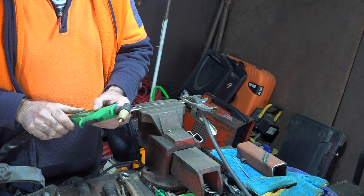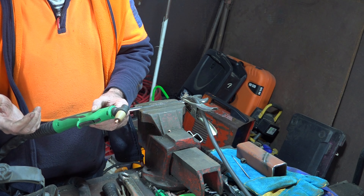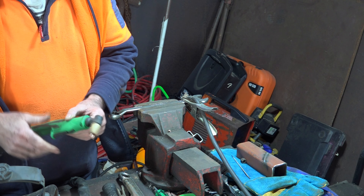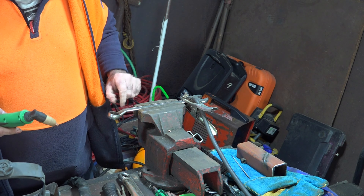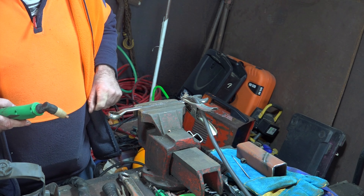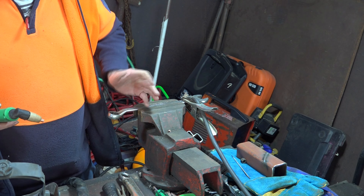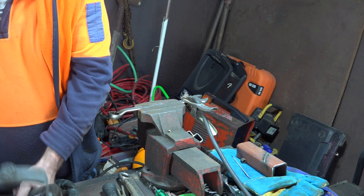So I've got the standard PT-31 plasma torch that a lot of you guys use. It's cheap. It's got the standard cutting nozzles, just standard electrodes, standard tip. What I'll try and do is heat up this crescent and see if I can bend it. But chances are it's just going to cut it, or make a bloody mess of it. Let's have a go!